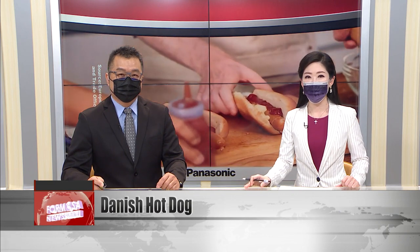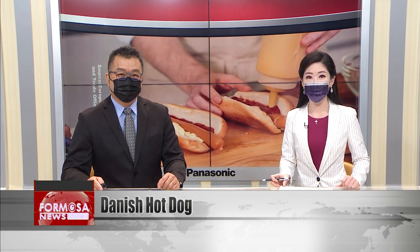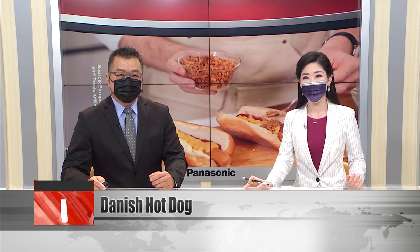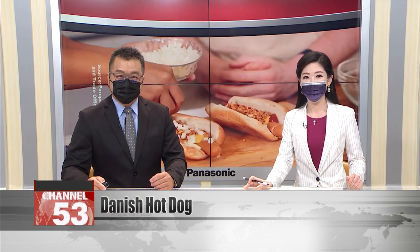The European Economic and Trade Office has released its fourth episode of Taste of Europe. This series features 15 European representatives in Taiwan demonstrating how to make dishes from their home countries. In this latest episode, Bo Mondstadt, director of the Trade Council of Denmark Taipei, taught viewers how to make a Danish hot dog. Let's take a look.